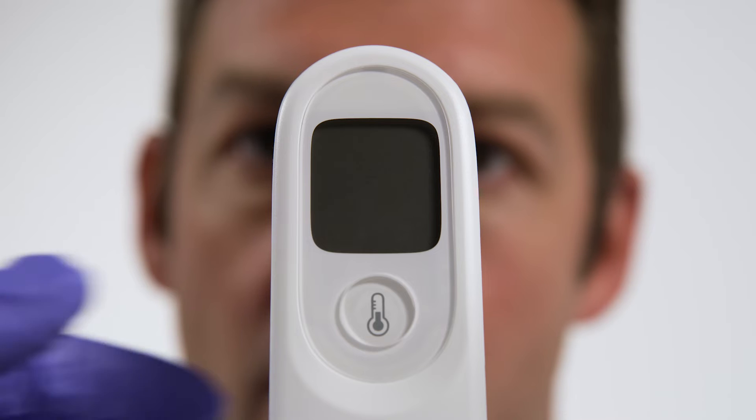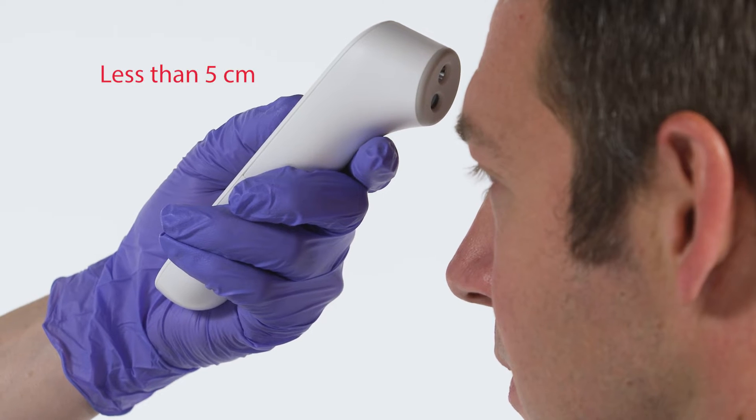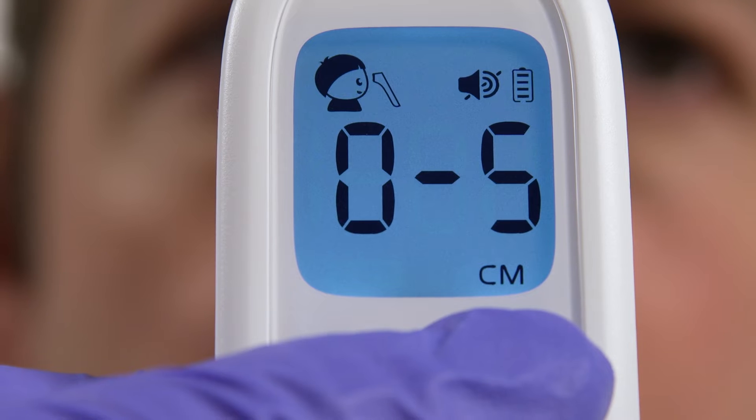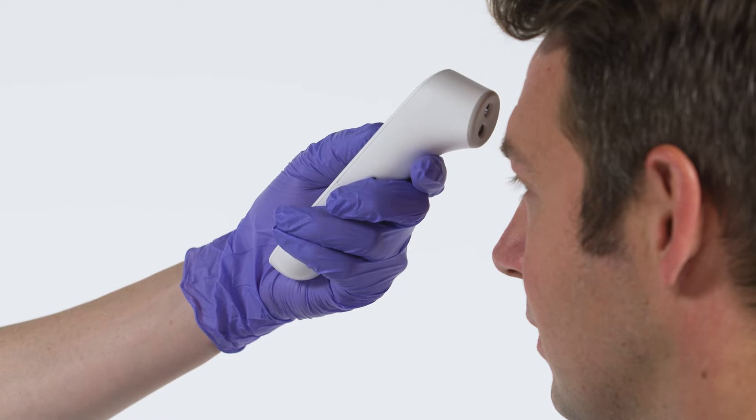To take a reading with the NCIT, point the device probe at the center of the eyebrows and keep a distance of less than 5 centimeters from the patient's forehead. If the provider is too far away, the thermometer will beep to alert them to adjust the distance so a proper reading can be taken.